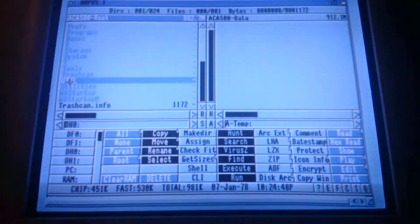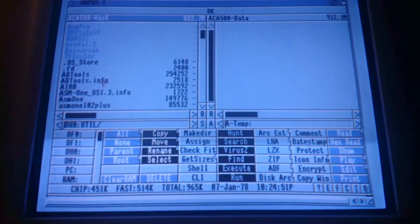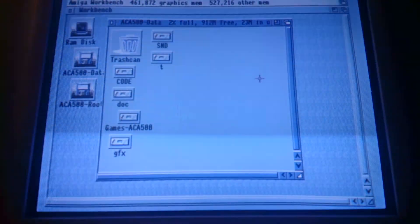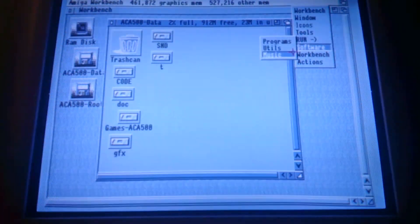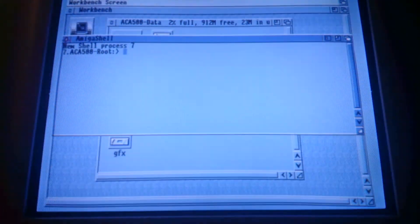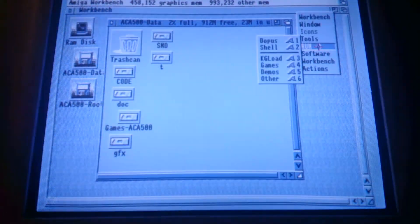I have some utilities. You can start a shell, and all the usual stuff.